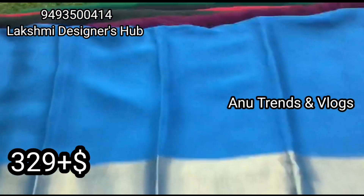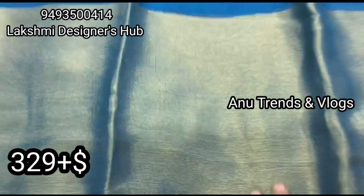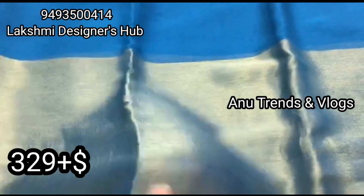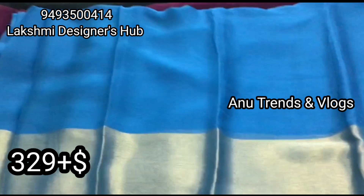I am a Lakshmi designer. I am going to show you a Georgette Chiffon with a lengthy border. The border is also a gold zari border.